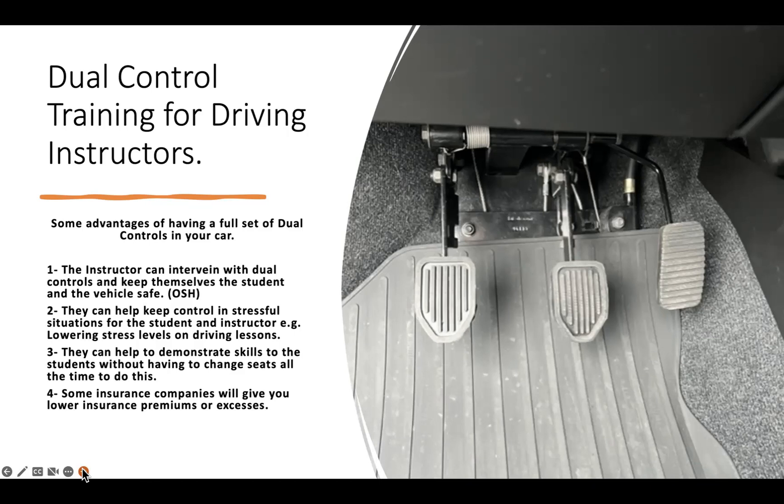Some insurance companies give lowered premiums or excesses. With Crombie Lockwood, if you're an Institute of Driver Educators instructor and get the policy through them, they reduce the excess for a student crash down to five hundred dollars, whereas you'd normally pay closer to a thousand. State Insurance had premiums so high that having dual controls was almost the only way to insure with them. If you're not currently using dual controls, you're missing out on all these benefits for your students.